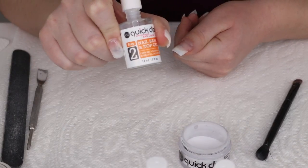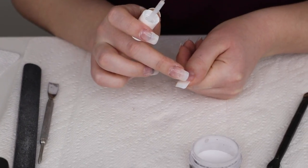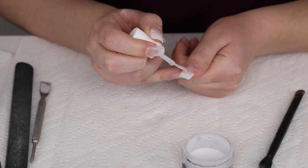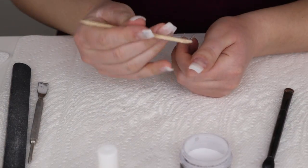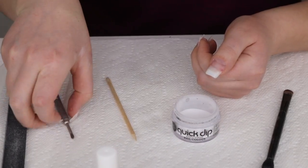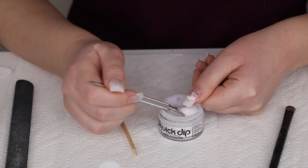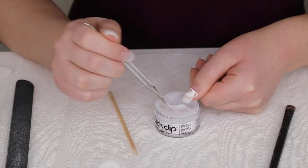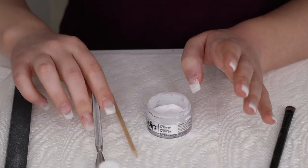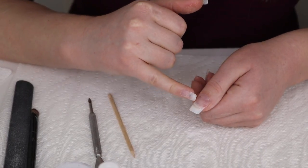The very first thing is to take step number two, the base and top gel, and put a layer of it directly where the fake tip connects to my natural nail — just a line connecting the two. Don't worry about getting it on your skin; use a bamboo stick to wipe it off, because if you leave it on your skin the powder will stick there. Then take your powder and either dip directly in or spread it over where you put the base gel using your cuticle pusher.